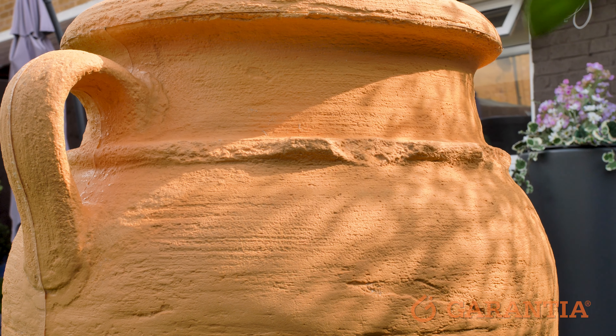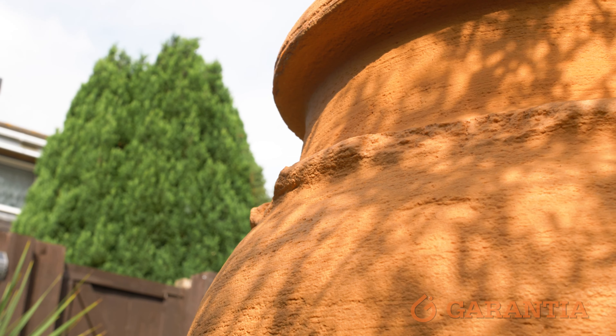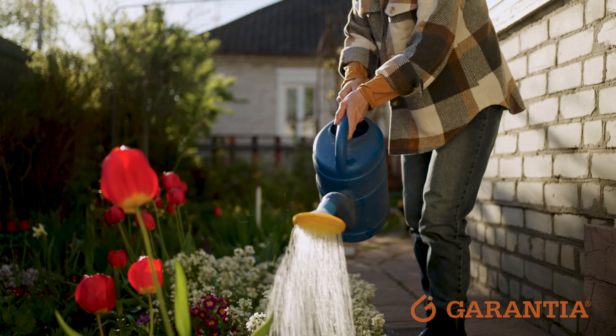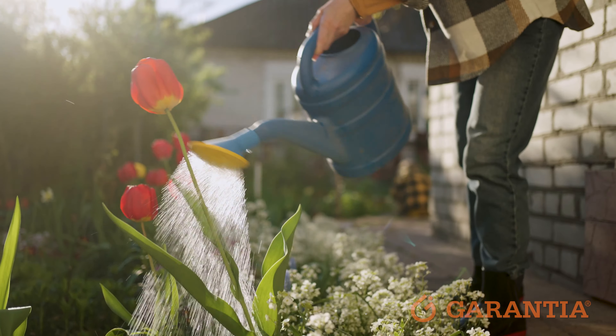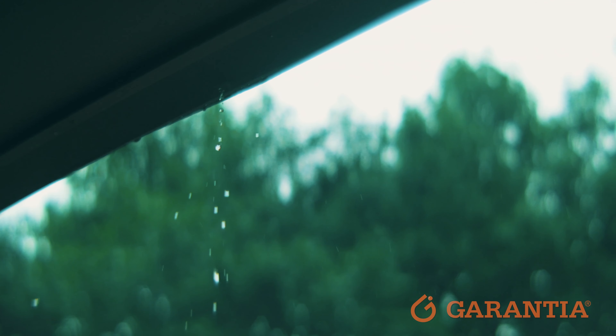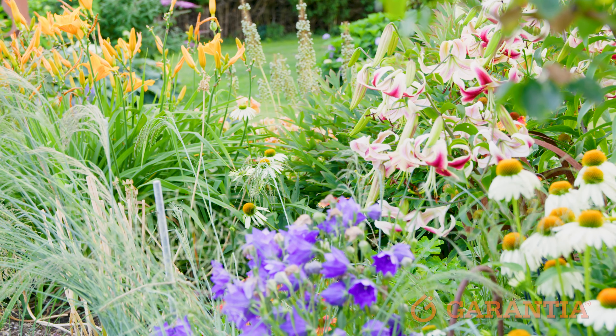Not only can you showcase your favourite plants and herbs in this beautiful planter at the top, but this water butt is also perfect for collecting rainwater to reuse on your plants. The rainwater is much better for your plants because it's toxin and chemical-free, unlike mains water, so they'll live happier and healthier for longer.